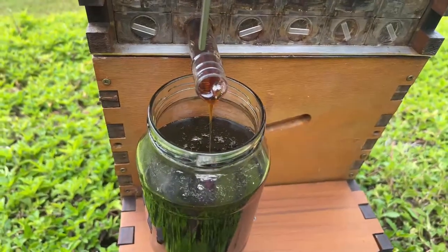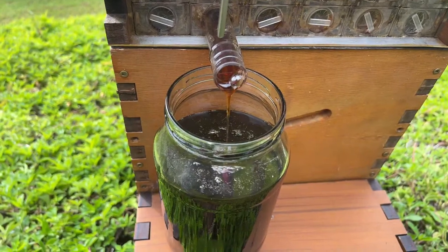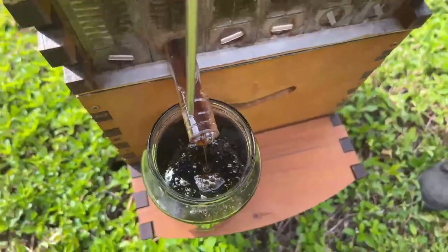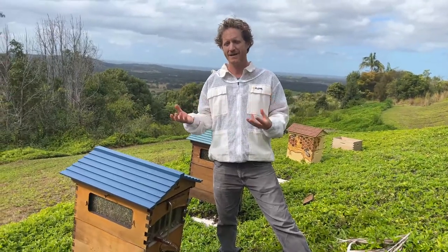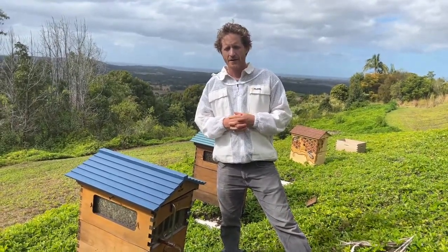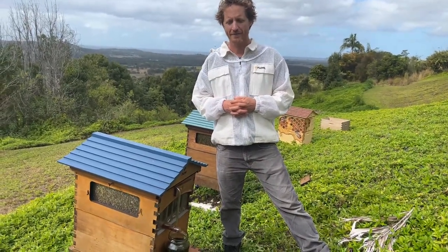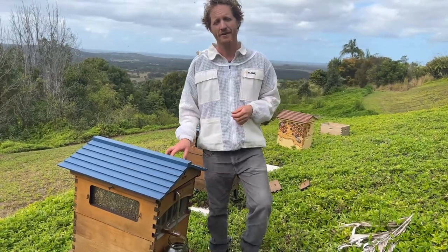Amber asks: one of her bees has wings that look like twigs — could that be a sign of mites? There is something called deformed wing virus which mites do bring. The mites suck on the fat body of the bee and weaken them, but what weakens them more is the diseases they bring, one of which is deformed wing virus. We don't have varroa around here, but some parts of New South Wales are still trying to eradicate the mites. Share a picture with your local beekeepers to confirm whether it's deformed wing virus.